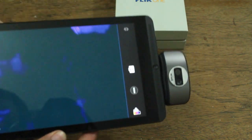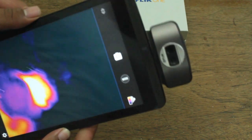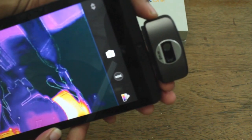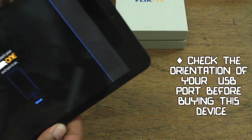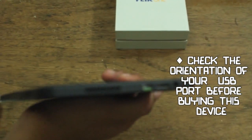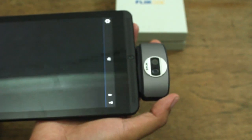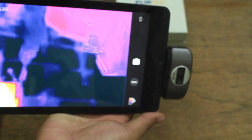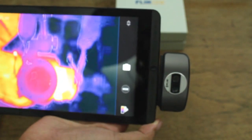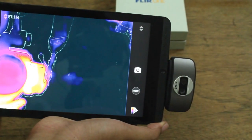That's another thing you should always take a look at when buying this device: the orientation of the USB interface of your device might mean you can only use this in one configuration — the screen is facing you while the camera is also facing you. It's not going to be very easy to use it in that case.